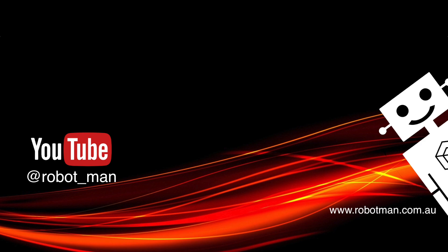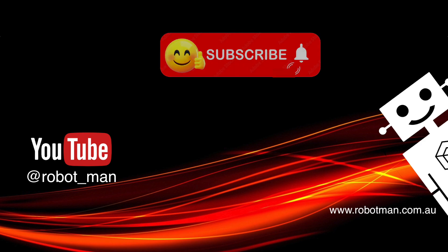Thanks for watching. If you haven't seen this one, you've got to see this video if you teach with Spike Prime.